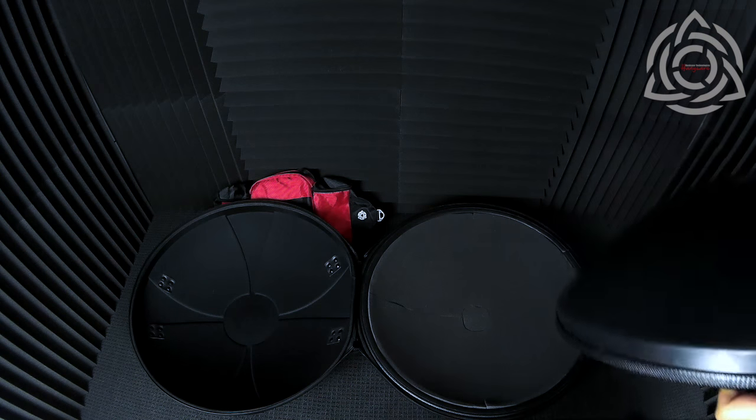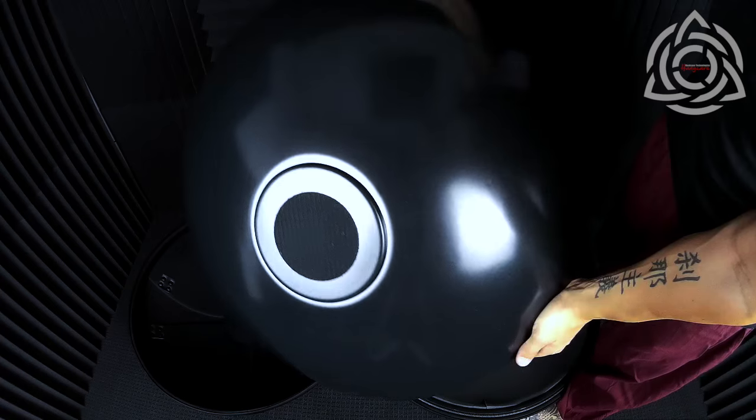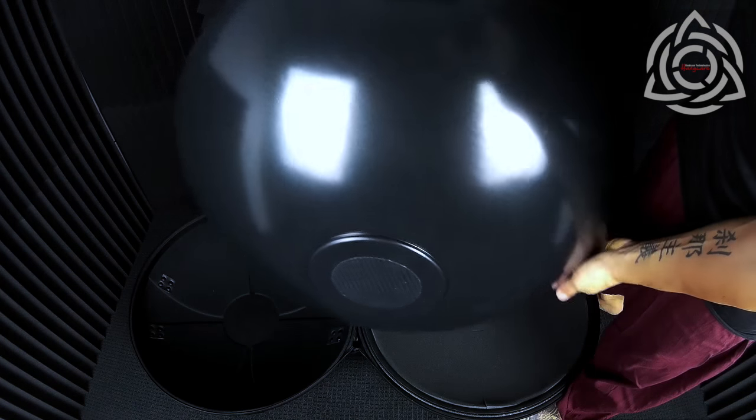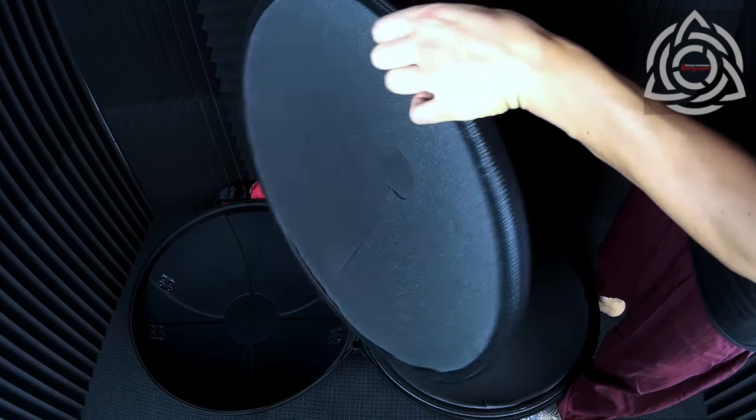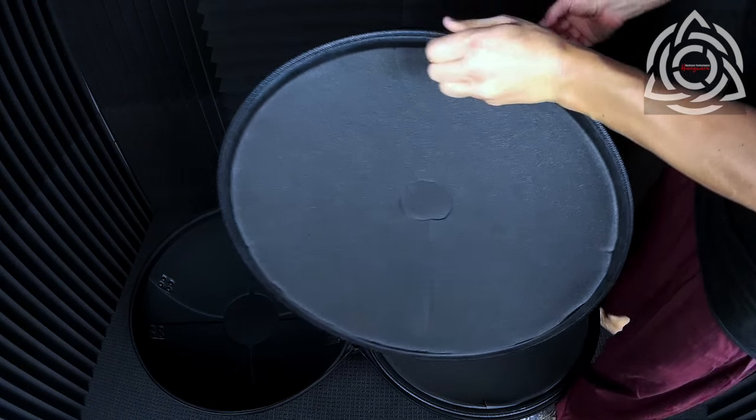From the factory you'll receive the two hard shells and they will both come with the centre Velcro patch already attached, as you can see there. Inside of that will be the foam that suits your particular hand pan.